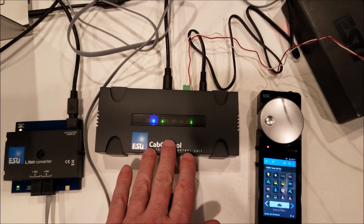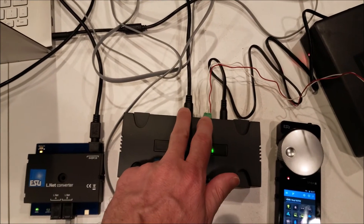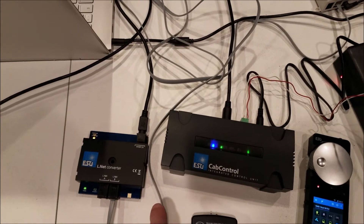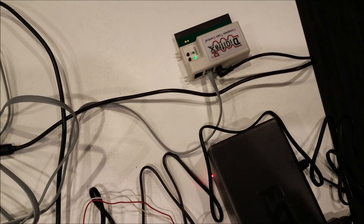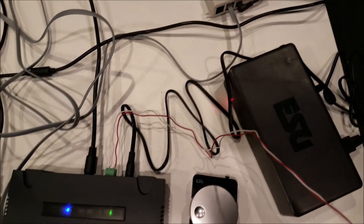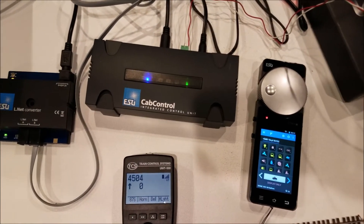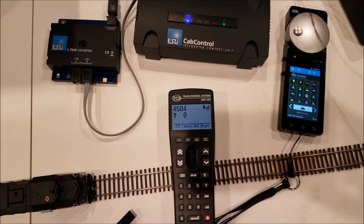Here you can see I've got the cab control, and with the EcoSlink it is connected to the L-Net converter, and then with the LocalNet cable it is connected to the Digitrax LNWI, and then the regular throttle for turning your track power on and off, and then the TCS throttle here.